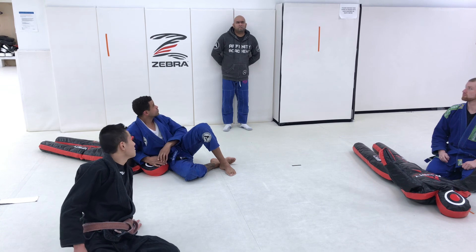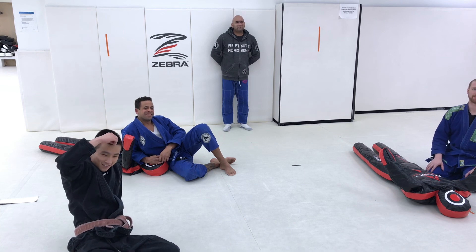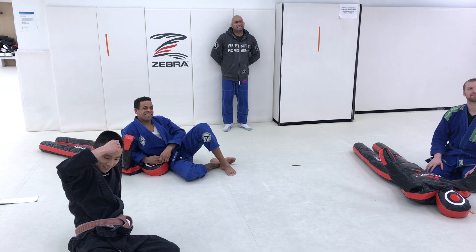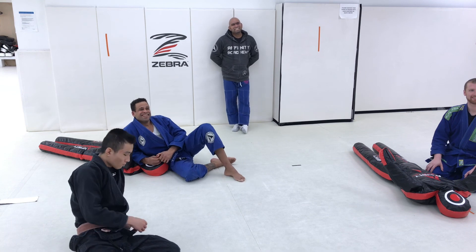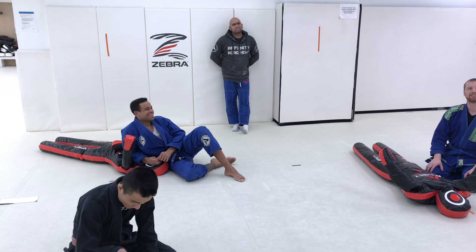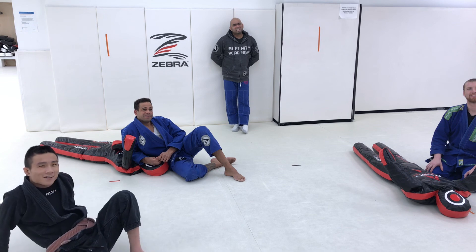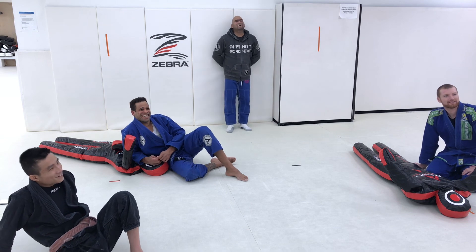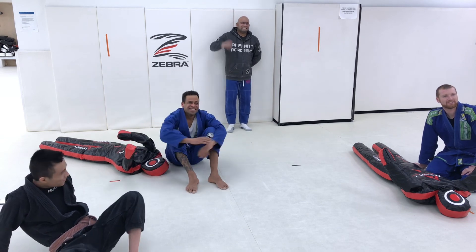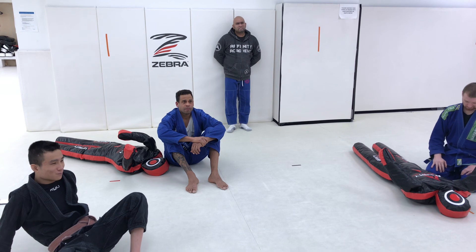How were your holidays? Holidays were great — how were yours? Holidays are always good. Did you do anything special? Coach Nathan said he missed the class. We missed you too. We'll see you guys on Wednesday. Kickboxing tomorrow — Coach Nathan's running that one, so show up for that. Be there, be square.